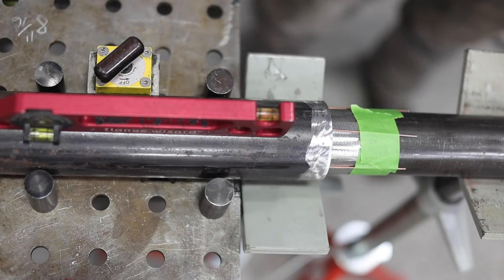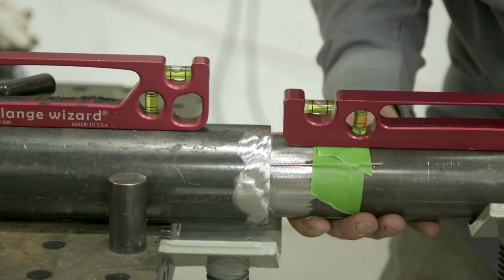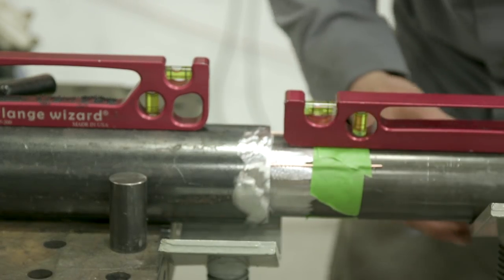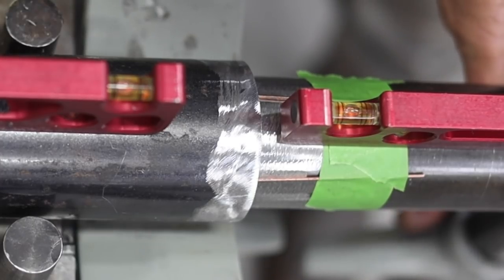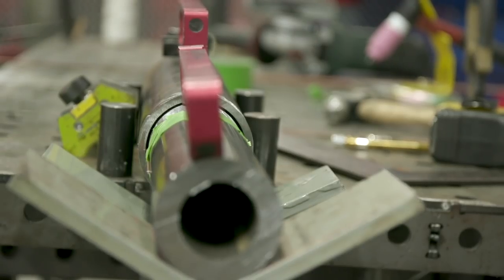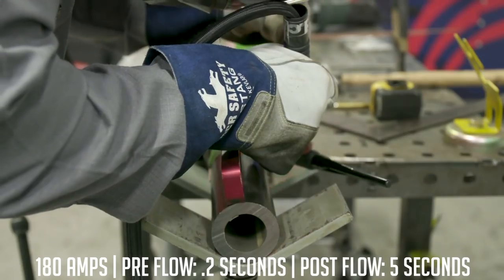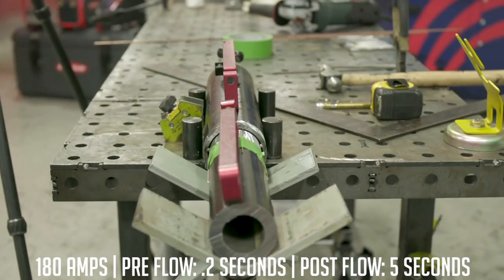Now we're going to go ahead and level it. Most important, we've got to get our four and sixteenths line and match it to the edge of this pipe right here. This bubble's hugging this side of the line. Then we're going to check our measurement — we had eight and eleven-sixteenths from here to here. If you look all the way around it, we're even. I'm using one-sixteenth filler wire. I like to have my tacks a little small so when I'm welding over them it's not going to hump up like a pregnant worm or something.